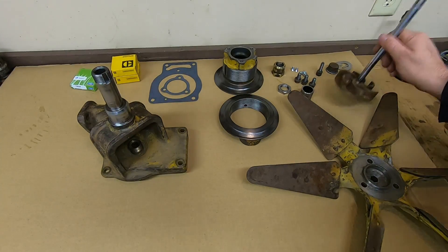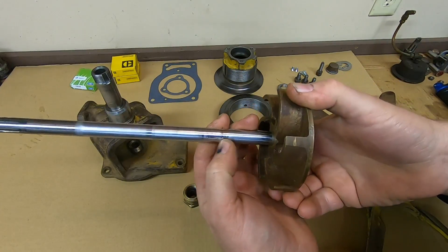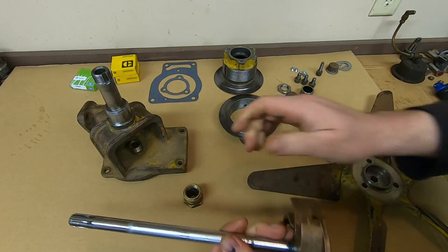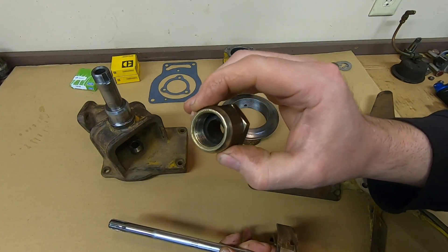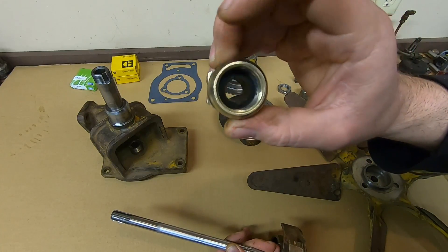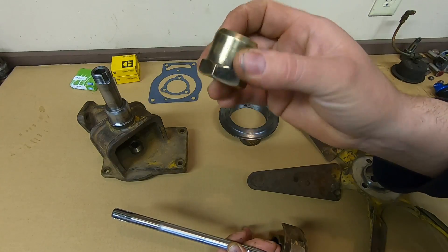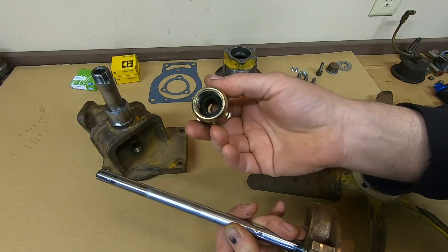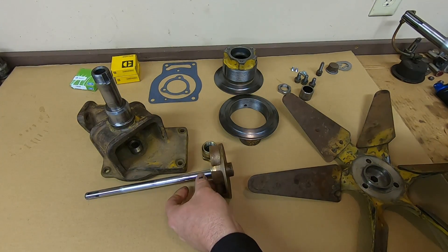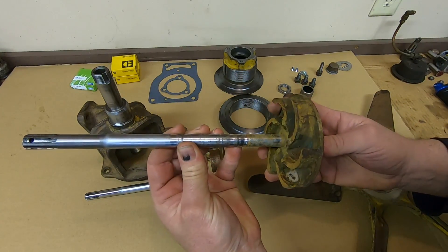Now to talk about the impeller shaft — it has a little bit of wear on it, and honestly I'm going to leave it alone. I've seen them a lot worse, and we still have viable packing inside the gland nut. It's still pliable, not hardened up, not worn out — good amount left in there. So we're just going to leave it alone, put it all back together just the way it is, and I'm confident it's going to do very well.